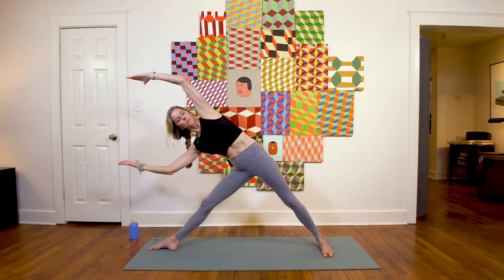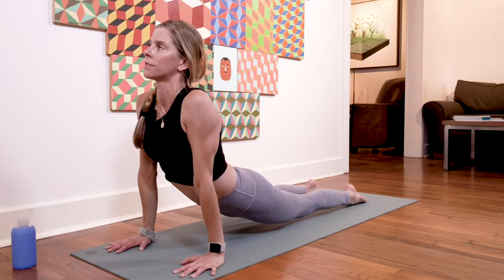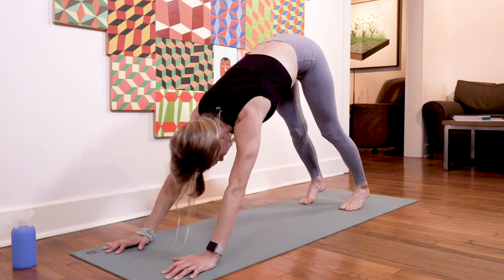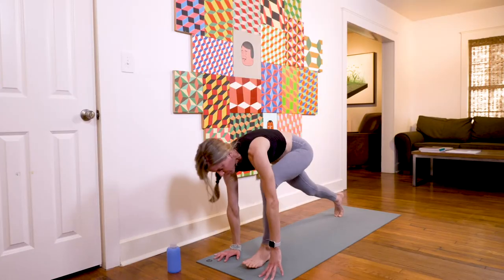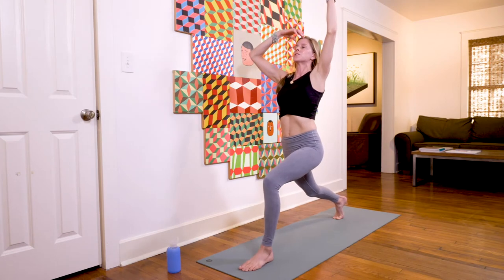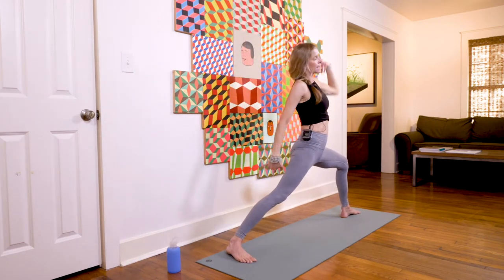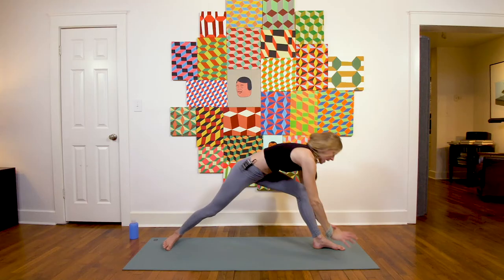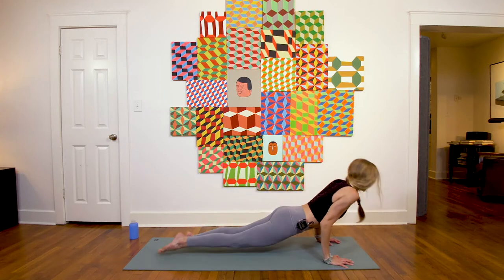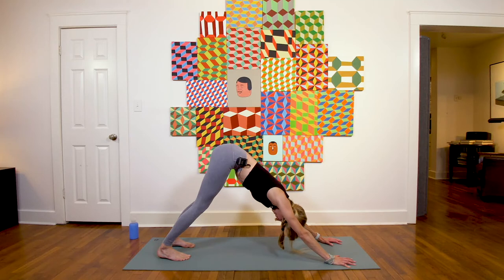Inhale uttita arms — both arms forward — and exhale chaturanga dandasana. Maybe you want to take an eka pada chaturanga with one leg floating. Inhale urdhva mukha svanasana, upward facing dog, and exhale adho mukha svanasana, downward facing dog. Left side: inhale leg up, exhale step through low lunge, inhale high lunge, exhale back bend, inhale arms reach up, exhale warrior two, inhale reverse warrior, exhale triangle, inhale both arms forward, and exhale wash it out with your vinyasa — maybe one leg floating. Inhale upward facing dog, exhale downward facing dog.